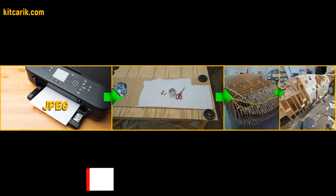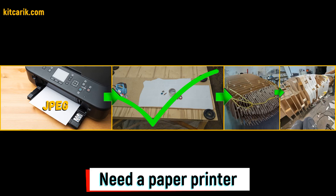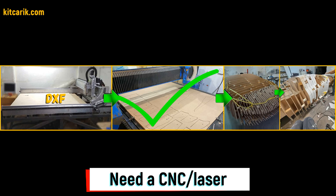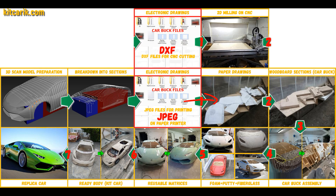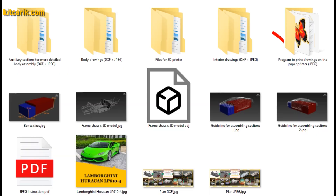We have digital car buck files of the desired car sections saved in JPEG format or in DXF format — we do both formats. If you need digital car buck files, then welcome. Now we need to go from electronic drawings to paper drawings. The set also includes a special program for printing drawings on a conventional paper printer or large plotter, with detailed text instructions for setting up the program.